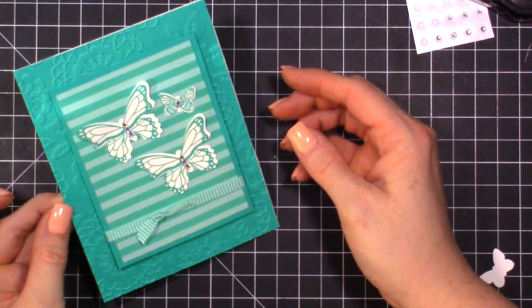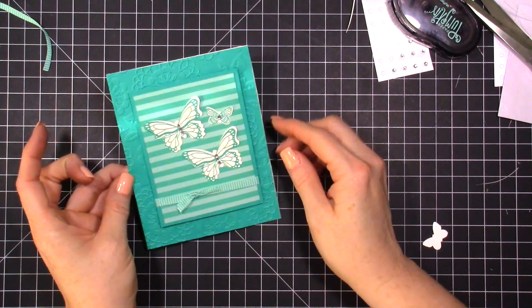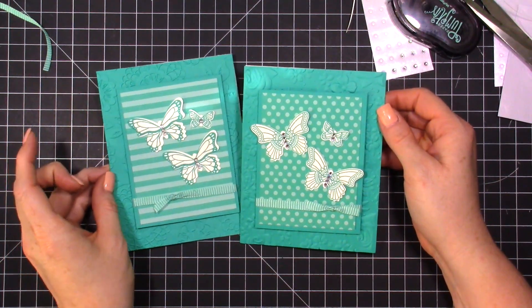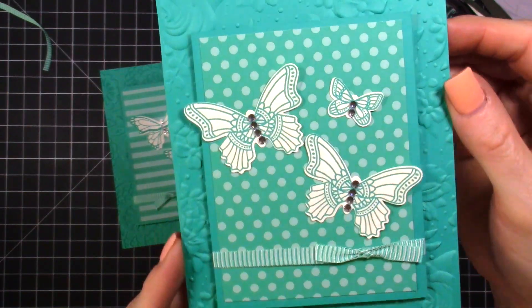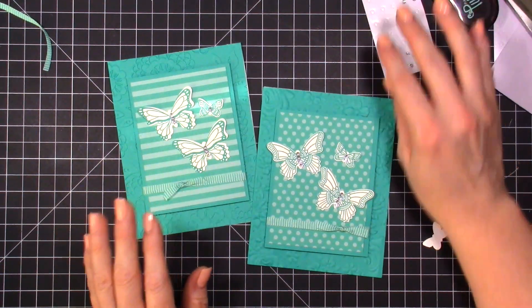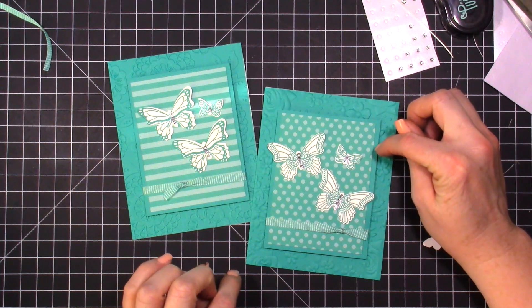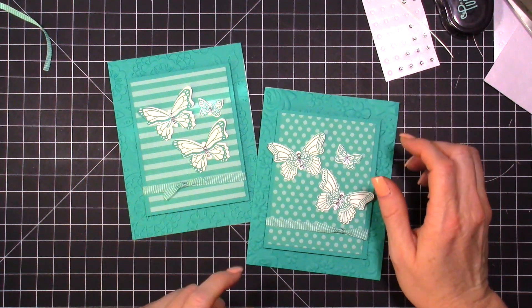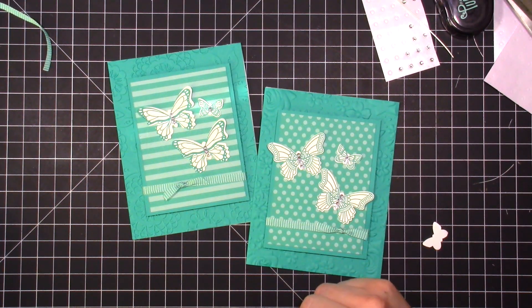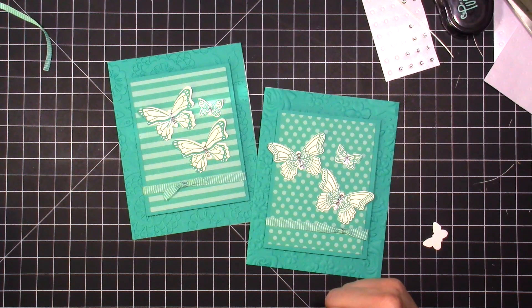This card doesn't have a sentiment on the outside, but we would put one on the inside. Here's the version with the stripes, and here's the one with the polka dots — and honestly I like the polka dots better. I'd love to know which one you guys prefer: stripes or polka dots? For my next monochromatic card, I'm going to feature a different color, since Mint Macaron and Bermuda Bay are pretty similar. Let's shake it up with something a little different next time.